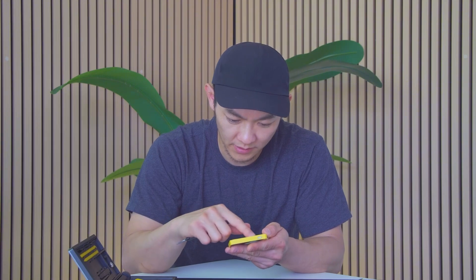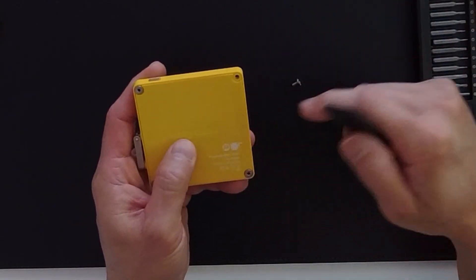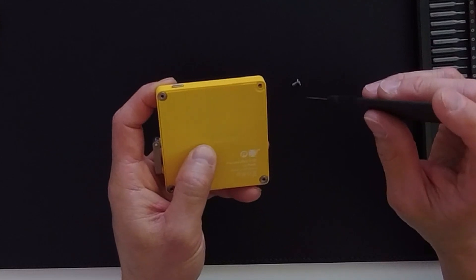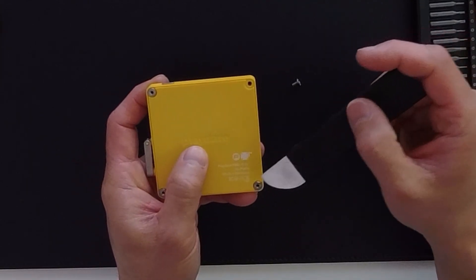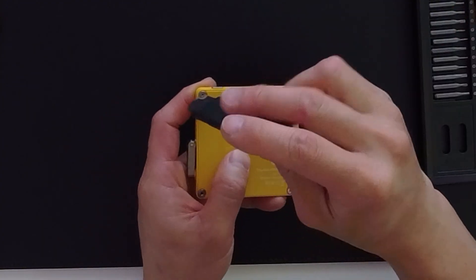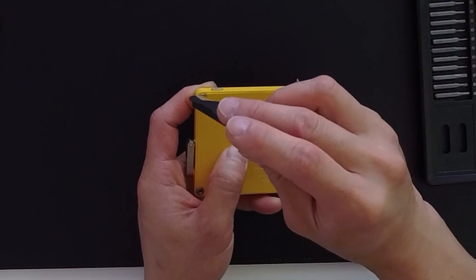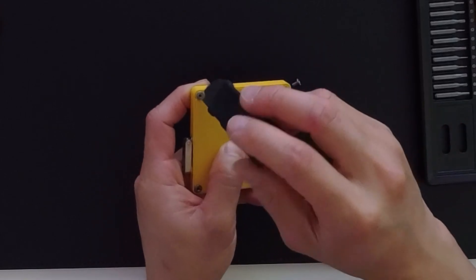I like the deboss on the branding, and there's some silk screening on the back that shows the model number of the Playdate, where it was manufactured, FCC regulation, licensing, CE certification, and some instructions on how to dispose of it. Because it has a battery in it, you'll want to dispose of it properly.